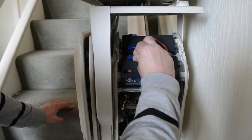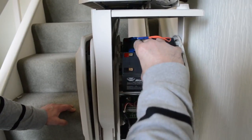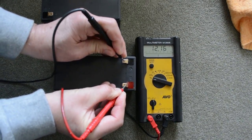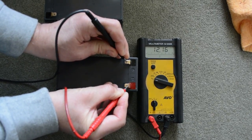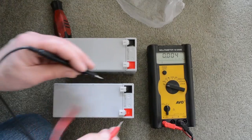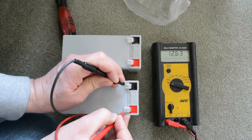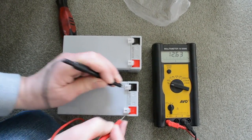Before removing the wires, it's always best to either make a small sketch or take a photograph. A fully charged 12 volt battery should be showing 12.5 volts or higher when fully charged. Here, testing the new battery, we can see it's showing 12.63 volts.